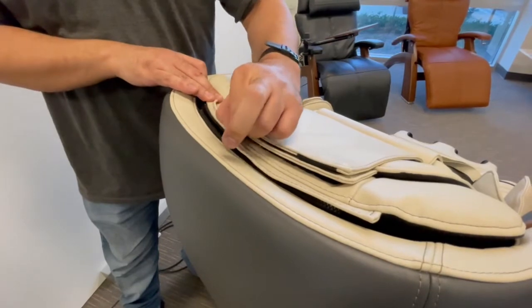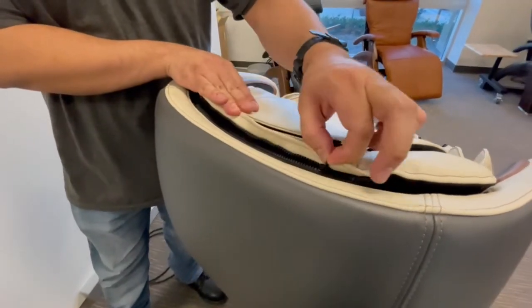Unzip the body pad from the backrest, then lift the upper backrest assembly up and off of the chair.